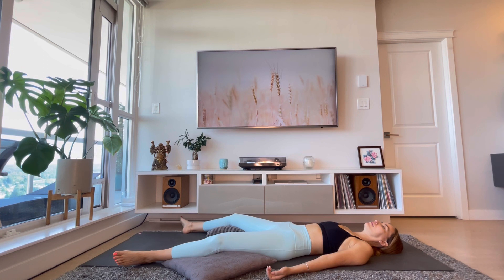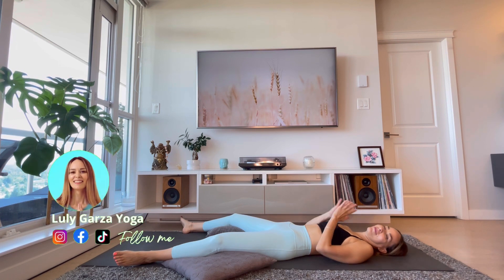Relax your shoulders, arms, elbows, and wrists. Relax every single finger. Relax your belly, chest, and throat. Relax every single muscle on your face, including your eyes and your forehead. Feel your body totally relaxed. Remember today's affirmation: I choose to feel calm. Stay here for as long as you want. Thank you so much for joining me — I hope you really enjoyed this class. Namaste.